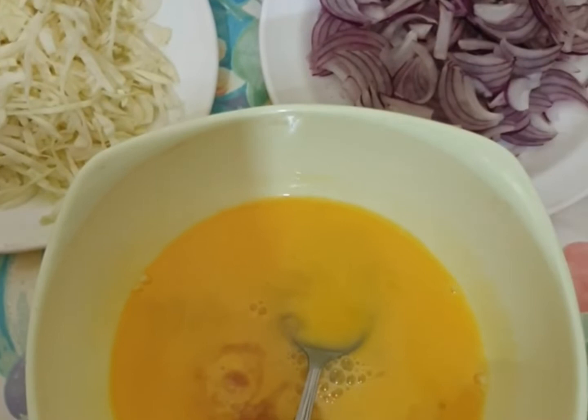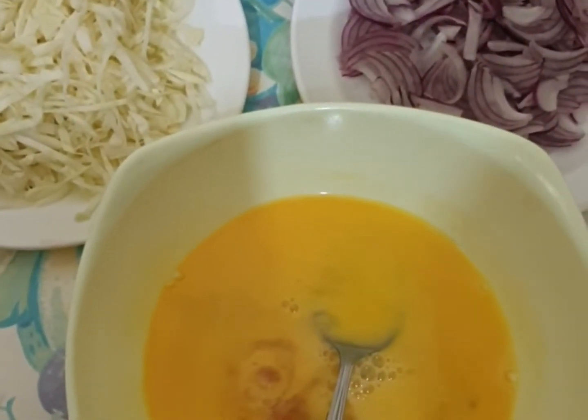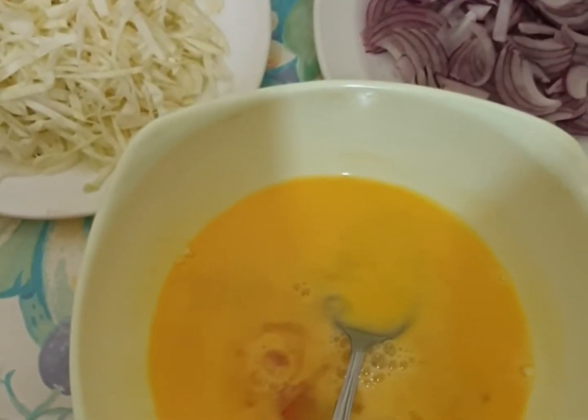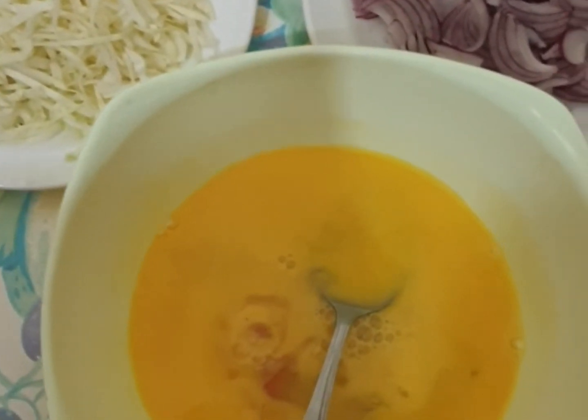Hello everyone, welcome to my channel Sahar's Kitchen. Today I will teach you a new recipe — a banana fried rice. Trust me, this taste is very good, it's a unique recipe. You should try it at home and give me feedback.